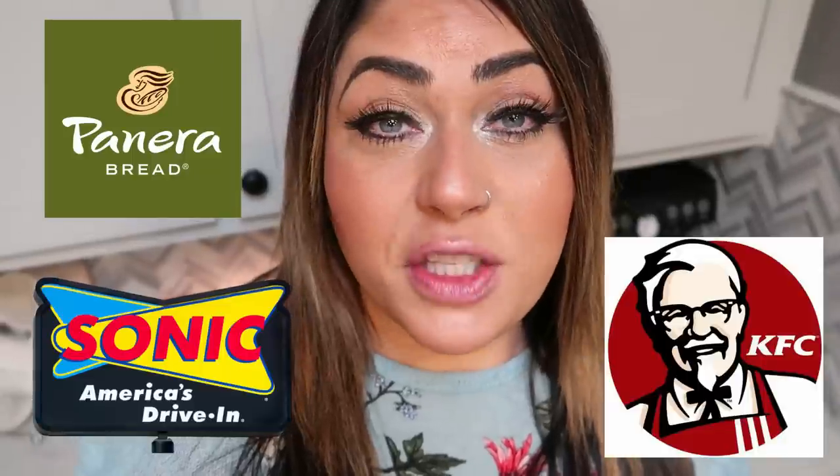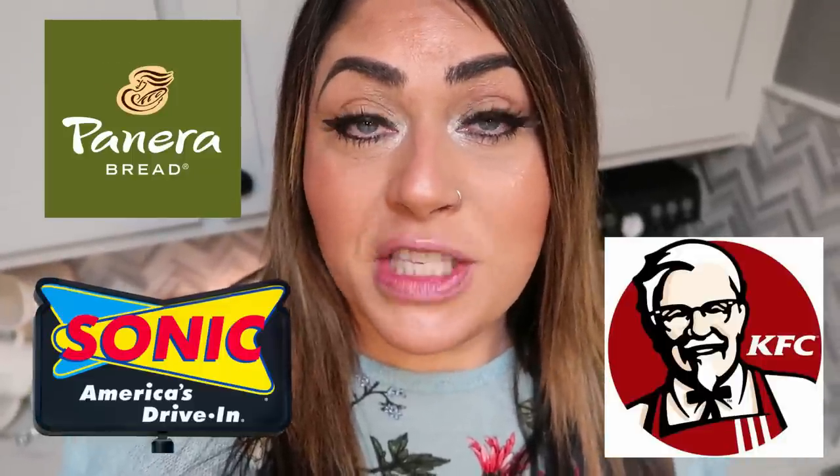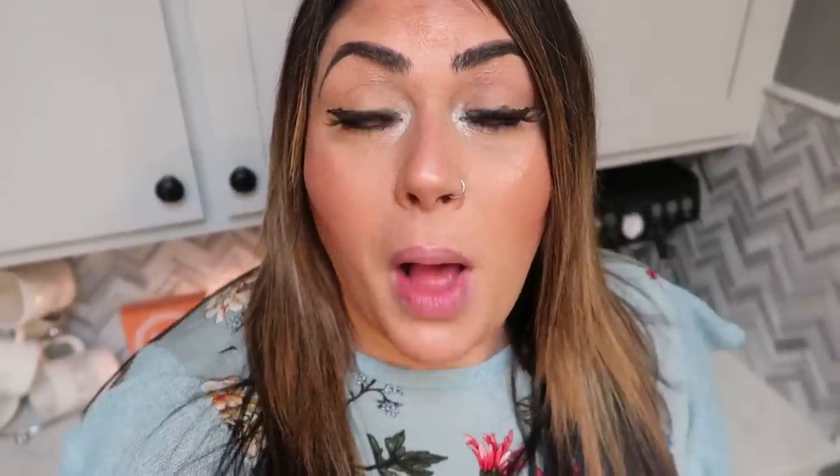I have a super fun video for you today. I am recreating three popular restaurant foods. We're going to make these healthier, better ingredients, lower calorie, lower smart point. We have Sonic, we have Panera Bread, and we have KFC — some of the most popular fast food establishments. We are recreating some of their popular dishes and making them point friendly and calorie friendly.